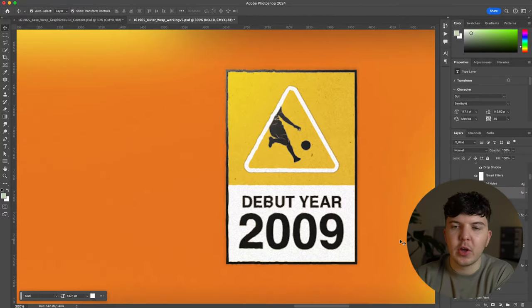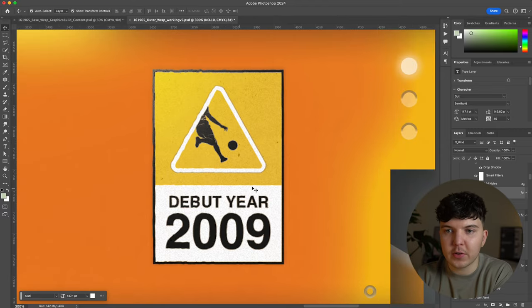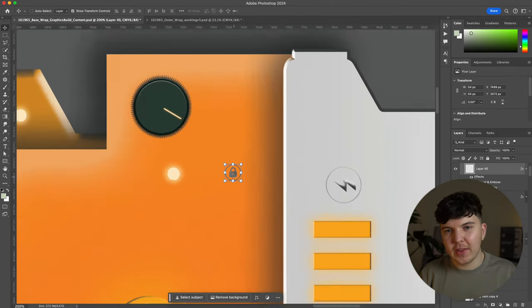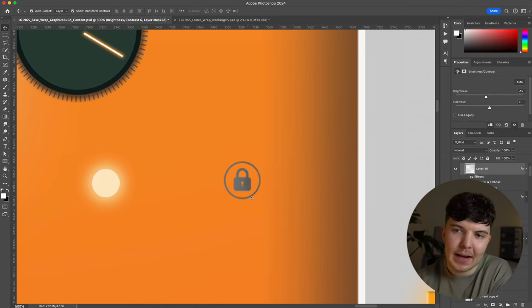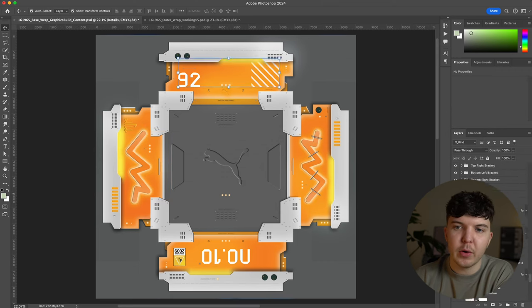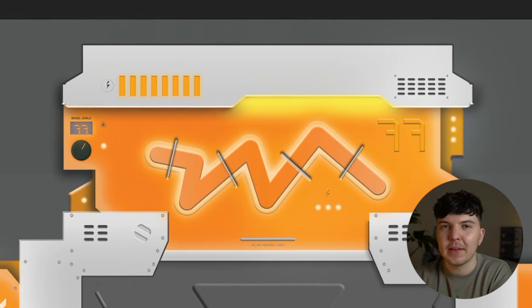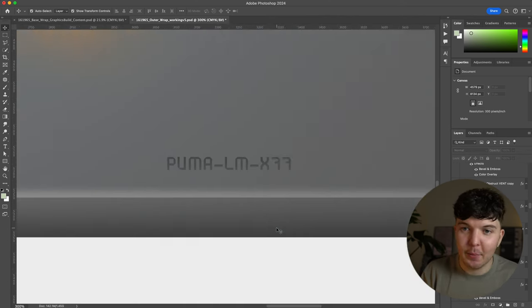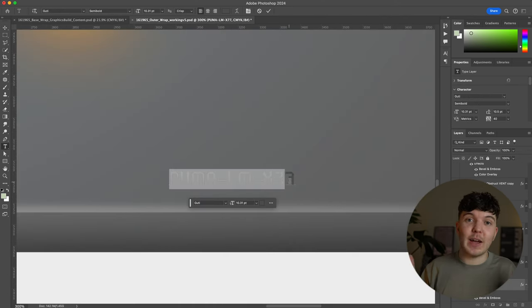I wanted to keep everything tied in with the overall design, so I decided to mock up one reference as an electrical hazard sticker to place on the side. Not every detail was going to be a clue, so I needed a way of letting people know whether something was a clue or not. I decided to create a little padlock icon which could be placed alongside each clue so people knew they were on the right track. I also added a little Easter egg with my initials — my lucky number is seven, so LM77 made sense. Don't tell Puma.